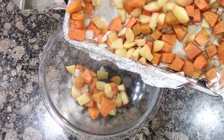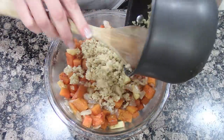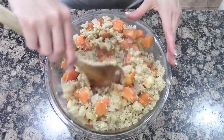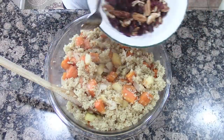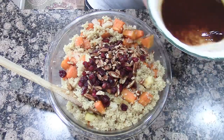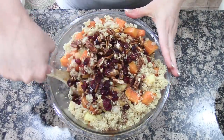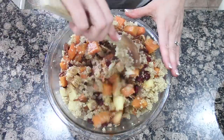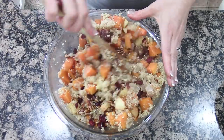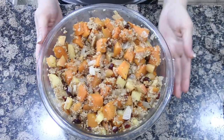Add your roasted onions, squash, and apples to a bowl. Add your quinoa — you may not need to use it all. Then add your pecans and craisins, and pour on that dressing. Mix everything all together and serve this nice and warm. The heat is going to make those craisins come alive and bring the flavor out. It's really good!